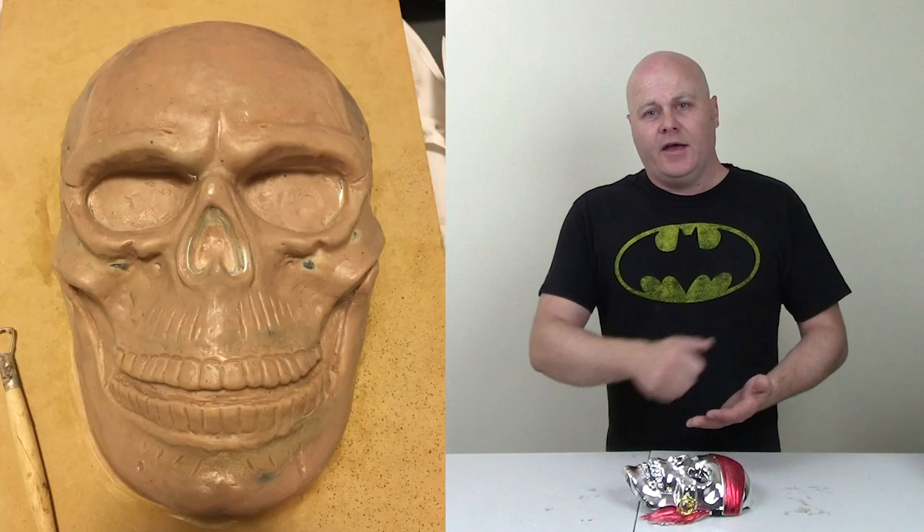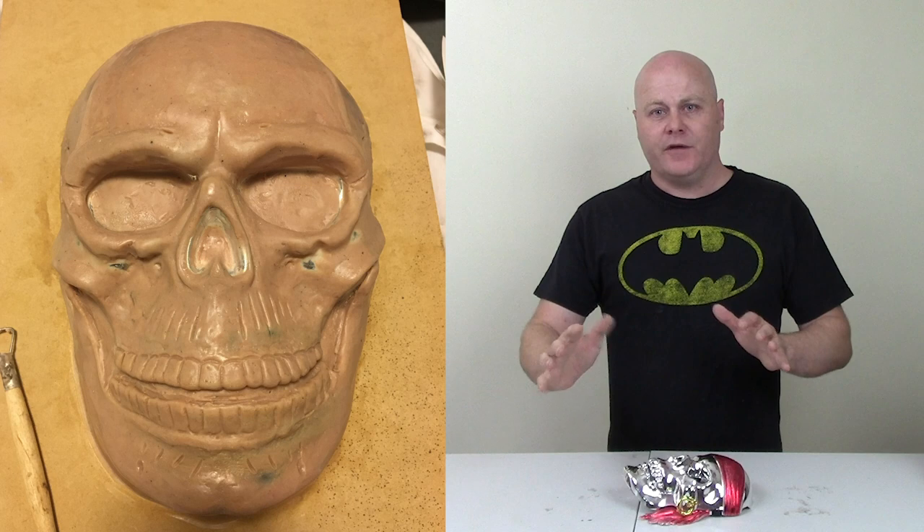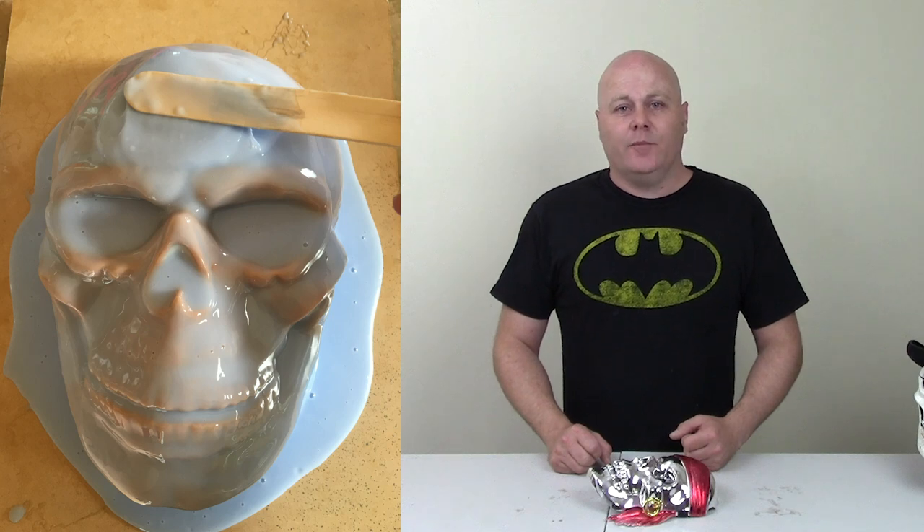I went further and covered the entire mask in sculpting clay, making modifications over the whole thing. The base mask was still really useful for keeping shape and symmetry as a guide. Once the sculpture was complete, I used a flame — a cigarette lighter — run over the surface of the clay to melt the outer surface and give a really smooth finish. Then I pulled a silicon mould, pouring three layers over the top and letting each one dry in between.